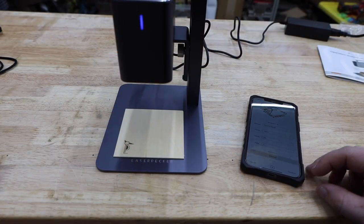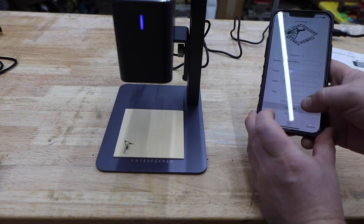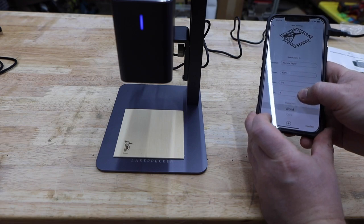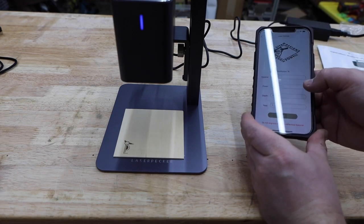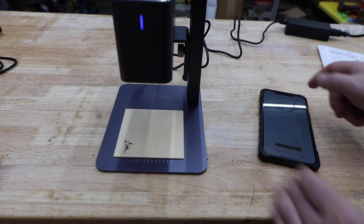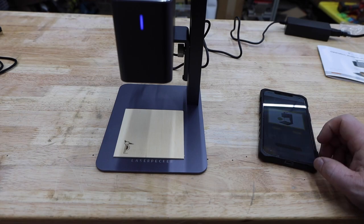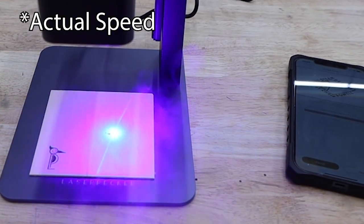Next I loaded up one of my own images. Many of these clips are sped up to keep the video short, but here's one at actual speed so you can see just how fast this thing is. There's a bunch of options for different materials which will automatically adjust the speed and power settings of the laser. These seem to work pretty well, but you can also adjust them manually to fine tune the depth and darkness of the engraving.